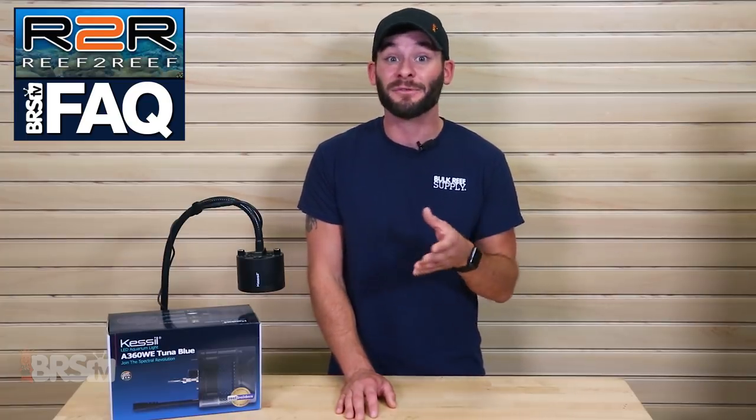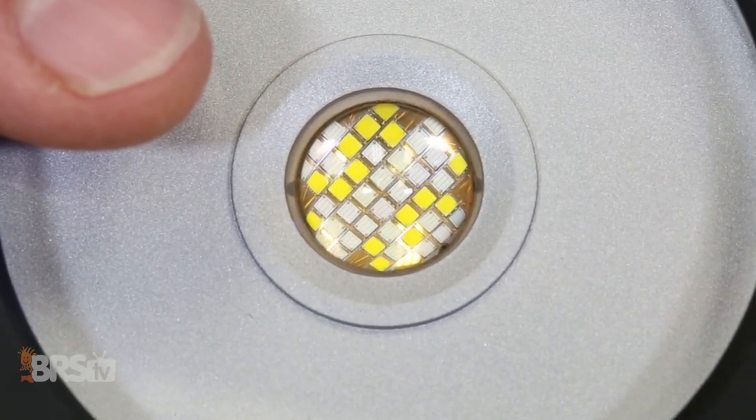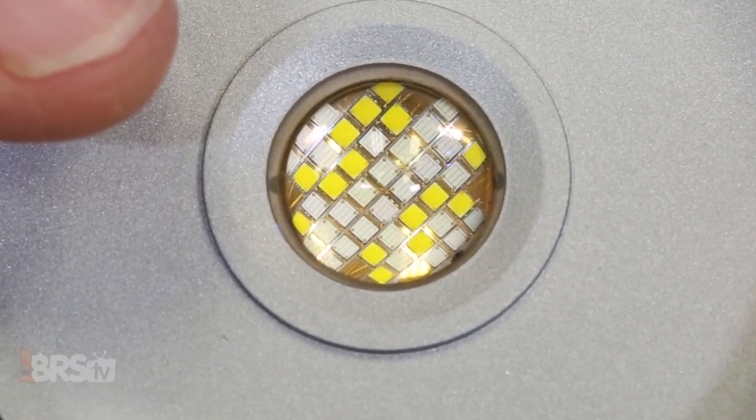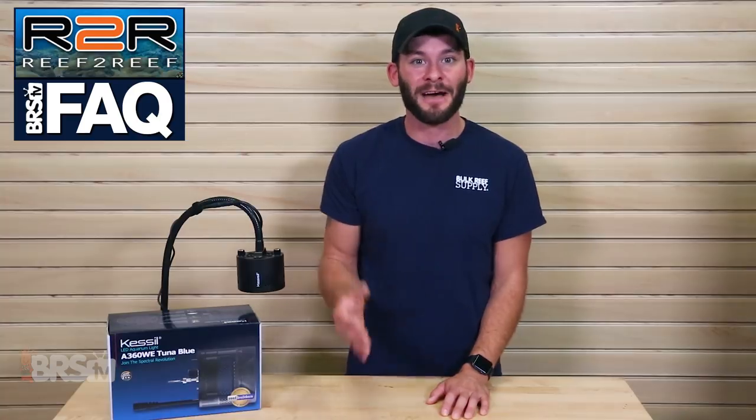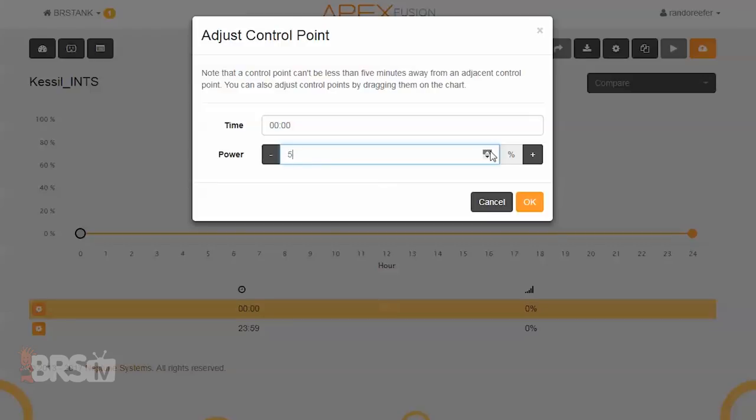Our last comment was from JohnMo75, who brings up a great point about using the Apex to program the Kessel A360 lights. He mentions that when using the Apex to program the Kessel lights' intensity channel, some lights turn on between the ranges of 10% and 15%, and when programming the intensity, it would be best not to have the starting point be at 0%, but rather 10 to 15%, depending on the individual light. This is absolutely true, which many Kessel users have come to discover. Although Kessel doesn't directly state what specific voltage is required to power on their dense matrix LED chip, we can probably guess that it's somewhere between 1 volt to 1.5 volts, as the variable speed control on the Neptune Apex is a 0 to 10 volt control. With those 10 volts broken down from 0% to 100%, each 1% increase is a tenth of a volt, and around 10 to 15% is where most people find that their lights turn on.